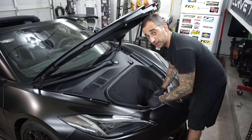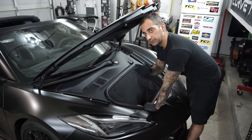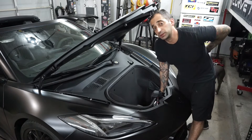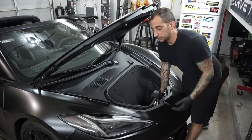The first thing you want to do is disconnect the battery. The computers in these cars are pretty finicky, and if they lose any connection with each other while you're doing anything, they sometimes have a tendency to freak out. If it doesn't see a component when it starts up, you might get a check engine light, and if you don't have a computer to clear it, you could have a problem. So first thing: disconnect the battery.